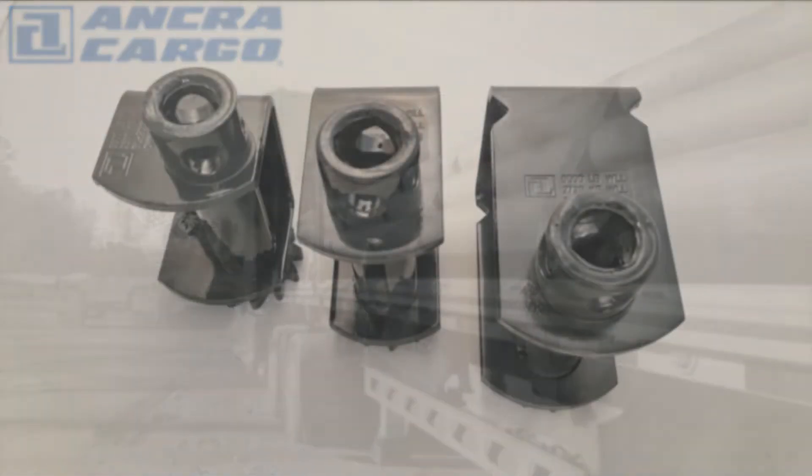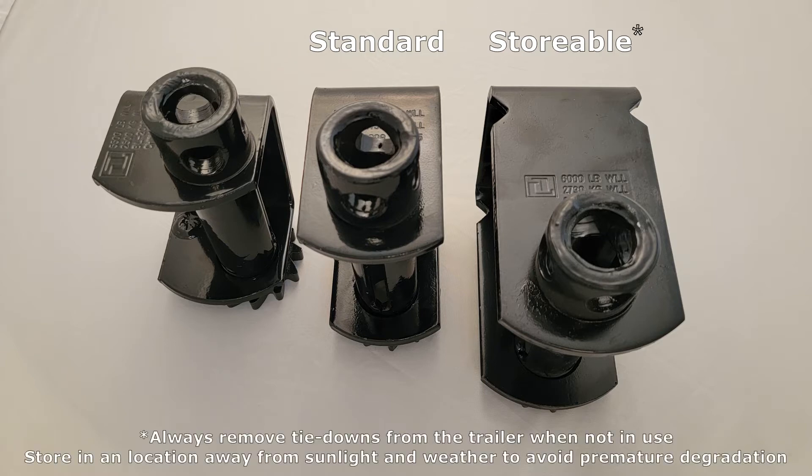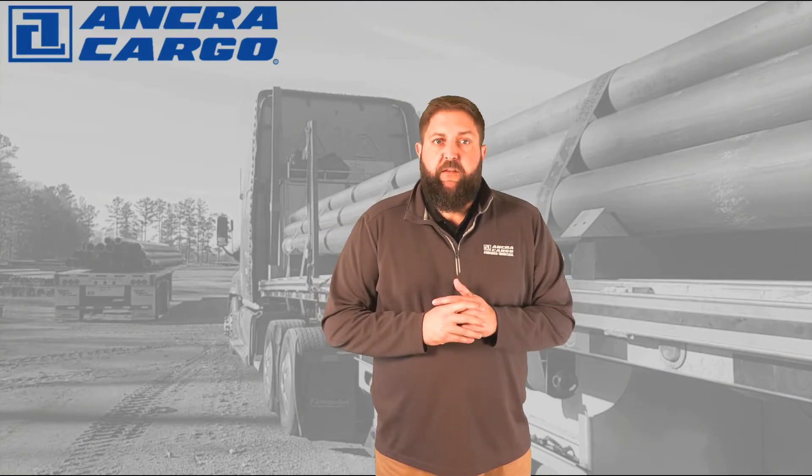Winches also come in varying frame styles to meet any application. The standard winch, shown here in the middle, is suitable for most standard tie-down applications. The taller frame is known as a storable winch — this frame is designed to hold an entire standard length winch strap, which is 30 feet, allowing the driver to completely wind up and store the winch and strap together. The low profile winch is used when space around the desired tie-down point is limited by some component of either the truck or the trailer.